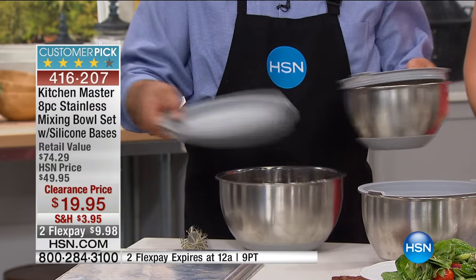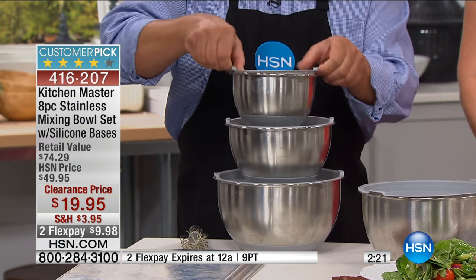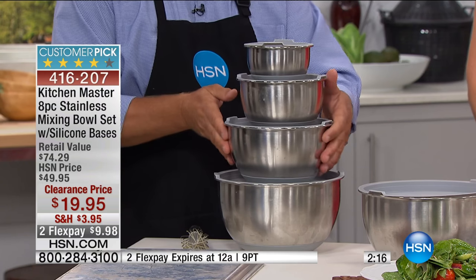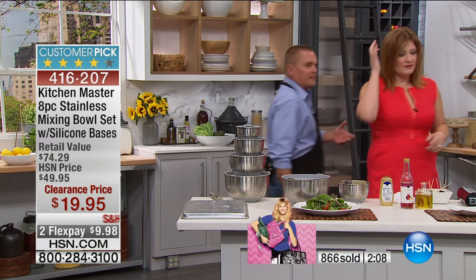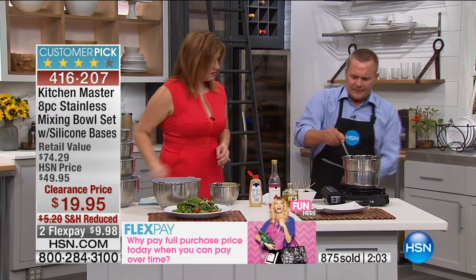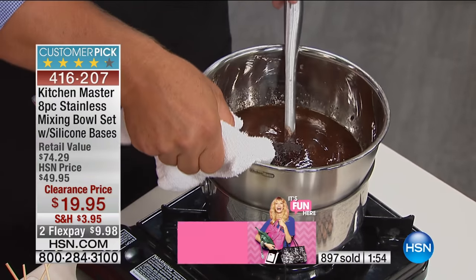If you've got a lazy Susan or a lower cabinet that you want to keep your bowls in, everything stores just like this. All four pieces — actually eight pieces with the lids — all store and nest together beautifully. So when it comes time for your party or serving, you can use these as a serving set with your chips, pretzels, whatever you like. Even the large one — you could put ice in it and do a shrimp cocktail with greens and keep it chilled because it's stainless steel.